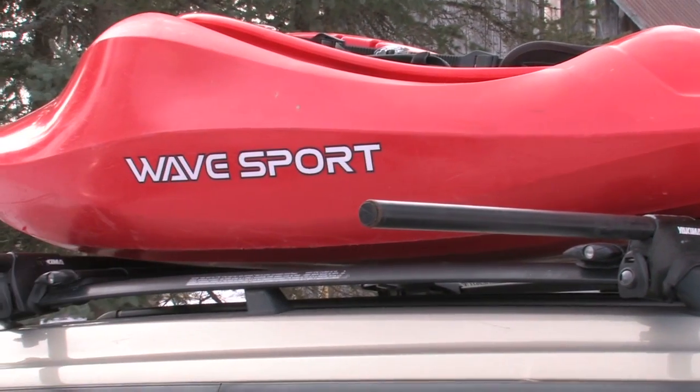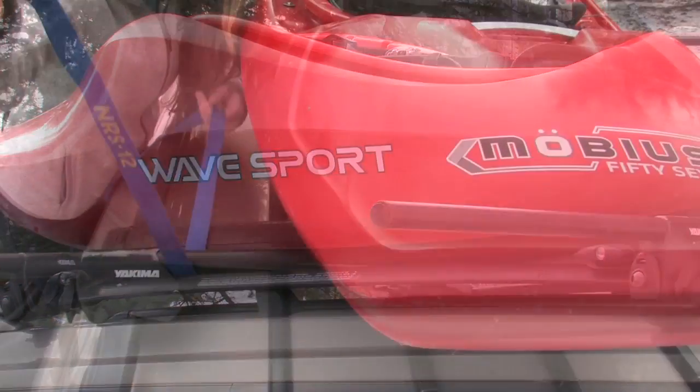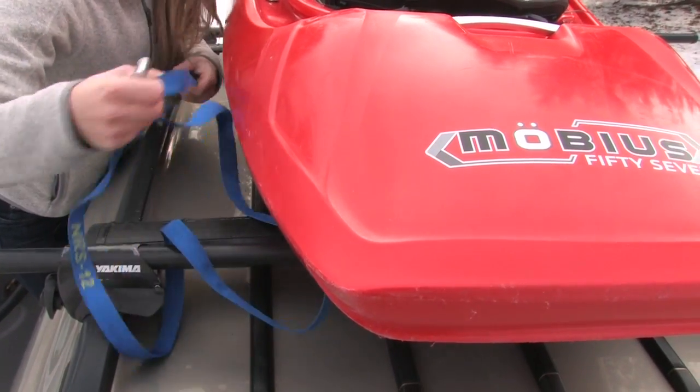Always tie down your kayak as soon as it's loaded. An untied boat is at risk of being damaged or causing injury if the wind picks up or if someone drives away without noticing that it's loose.